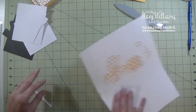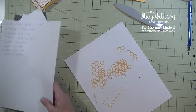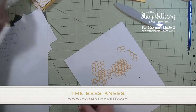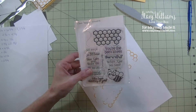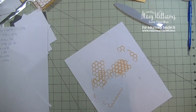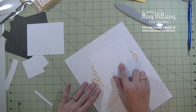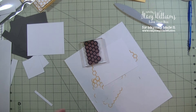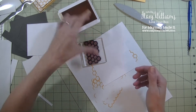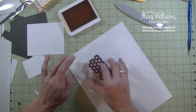Now I'm going to bring in a piece of scrap paper and do some stamping. The stamp set we are using is called the Bee's Knees — one of my all-time favorite stamp sets. I'll be using the Honeycomb, the Trail, the Bumblebee, and a greeting. I'm going to bring in my white piece — the larger of the white pieces — grab the Honeycomb and some yellow ink, and stamp the Honeycomb all over this white piece.